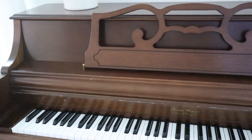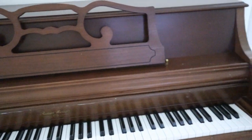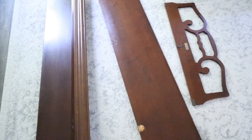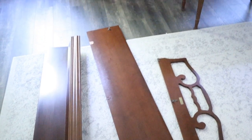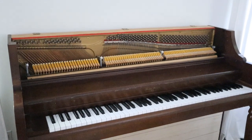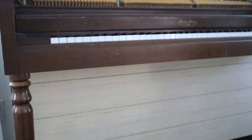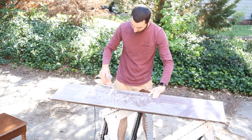Here is a close-up of the piano before we start taking it apart. We took some of the larger pieces outside to sand and paint them. We added shiplap using quarter-inch plywood in four-foot by eight-foot sections, cut into five and three-quarter inch strips. We used nickels as our spacers and then attached the boards to the piano with a nail gun. Then Chad went outside and got to sanding.